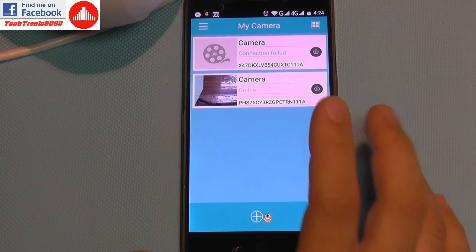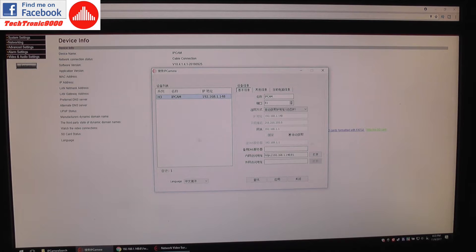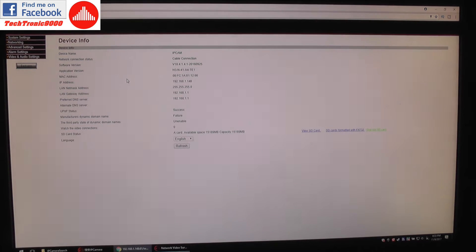EasyN also provides free tools on their website — downloadable and useful, and they work on PC as well. For instance, the IP search tool: just run this program and it tells you the IP address and port of your camera, so you can connect directly using any web browser. This is a feature that's starting to disappear on some cameras sold nowadays, which only have app control and are missing the full settings accessible through a web server interface. Here you have a lot of features — for example SD card settings, formatted status, capacity, and used capacity.